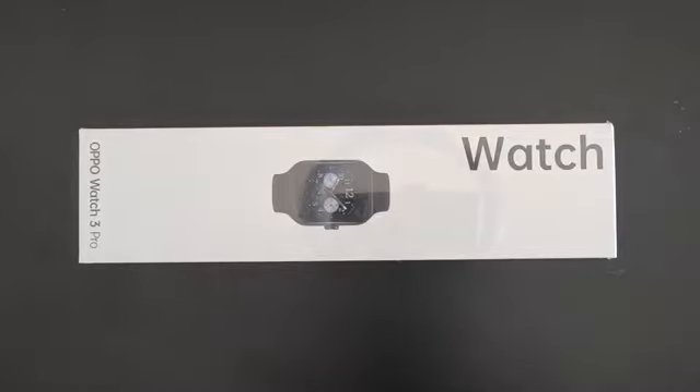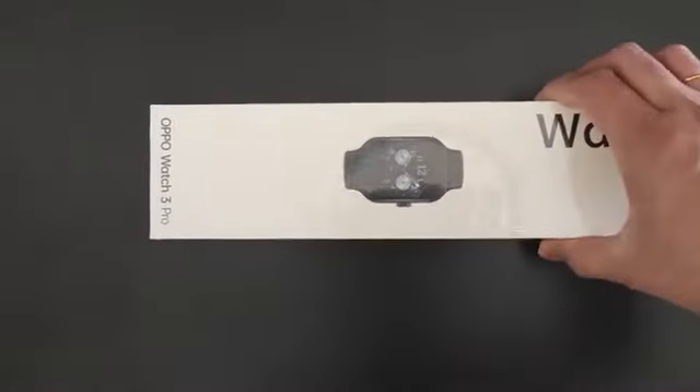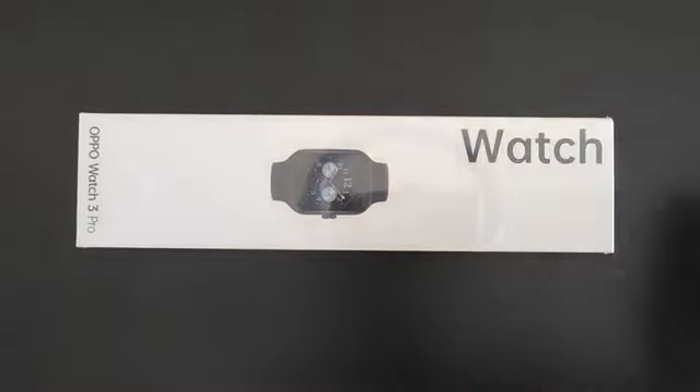Hey everyone, welcome to today's video. We're going to look at the unboxing of the Oppo Watch 3 Pro. This is the third version of their watch — the first two versions did not make a big dent in the market, at least outside of China, and even this one I'm not sure they're going to release to the wider market outside of China. This is the black version, and Oppo this time released two versions: one Pro and the non-Pro.